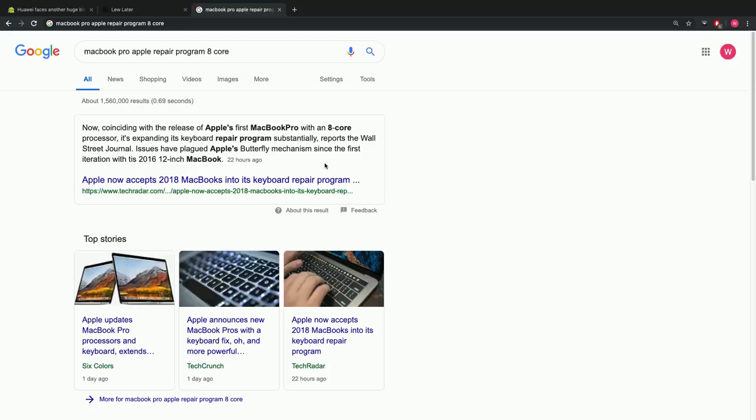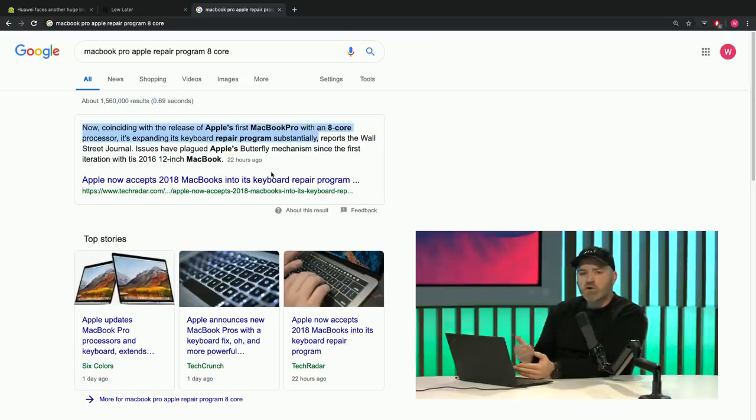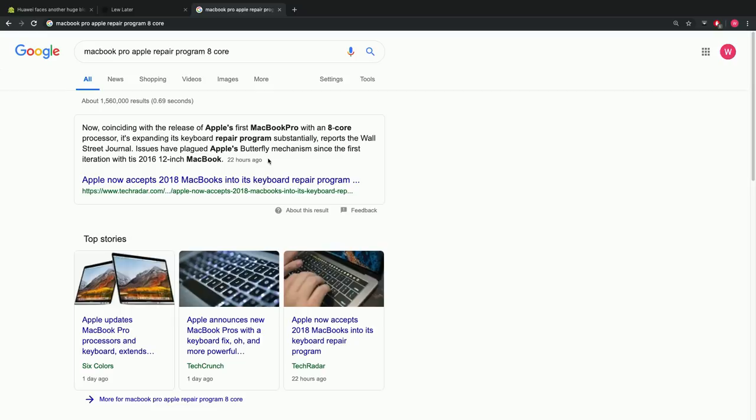Apple is releasing a product — maybe this is the first time ever — with an active repair program in place for a product people haven't even bought yet. They're kind of admitting there's an issue with their design before you've even purchased the thing, which costs around four thousand dollars depending on the configuration. It's a weird admission that the design is flawed, but they're not going back to the drawing board yet. In Apple's defense, they say they're using a new material, but they refuse to say what that material is.